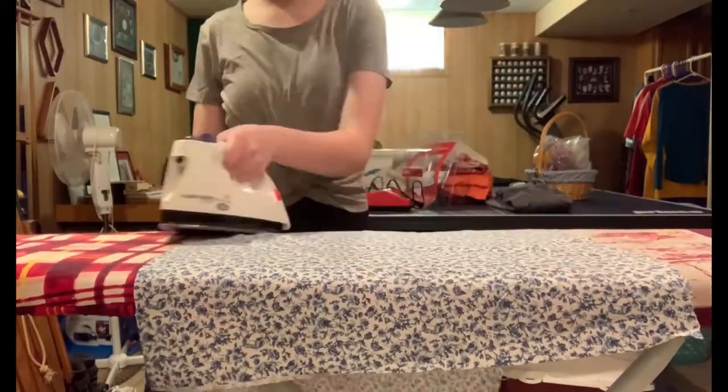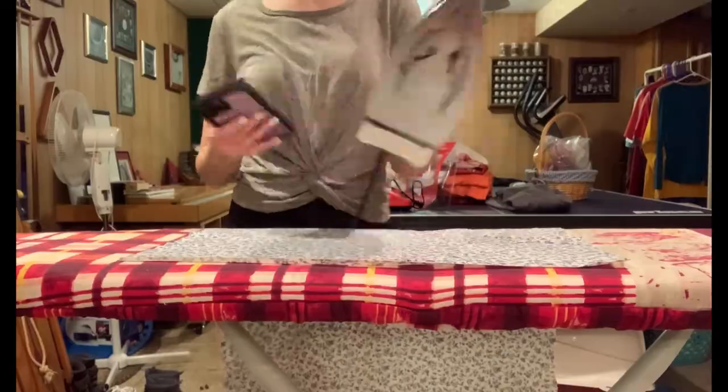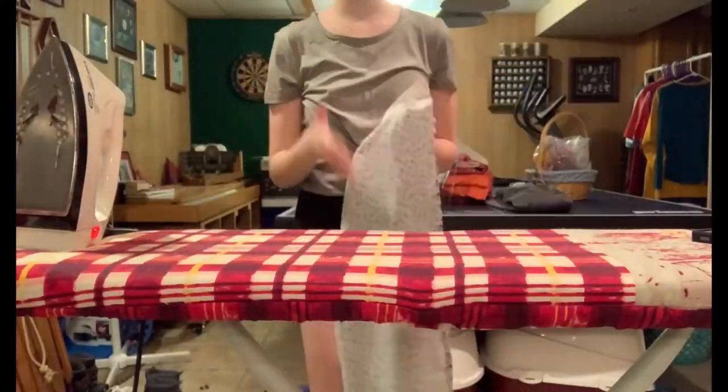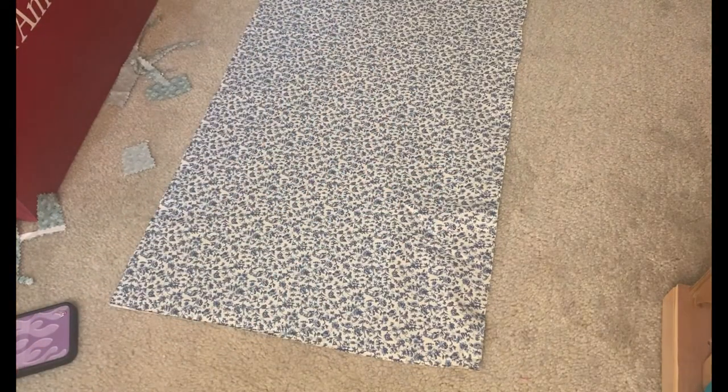You probably should not be ironing two fabrics at once, but again, please don't follow my example. Also please don't iron while watching your phone. After completing that step, I had my awkward walk back upstairs.